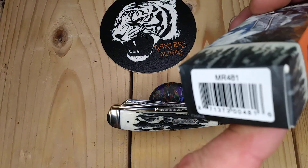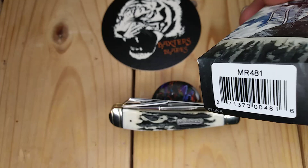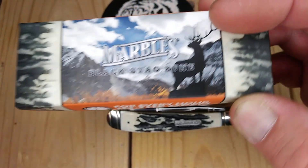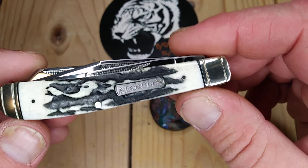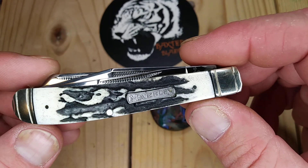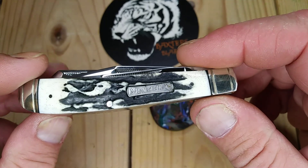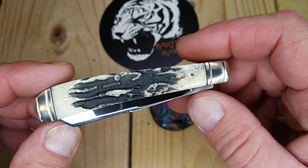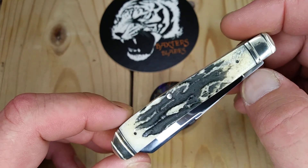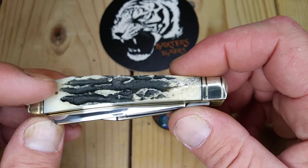It is the MR481. They call it black stag. Now I don't think it's real stag — it looks like a white bone that has been made to look like black stag, kind of like the cinnamon stag series from Rough Rider. But this black's not rubbing off.